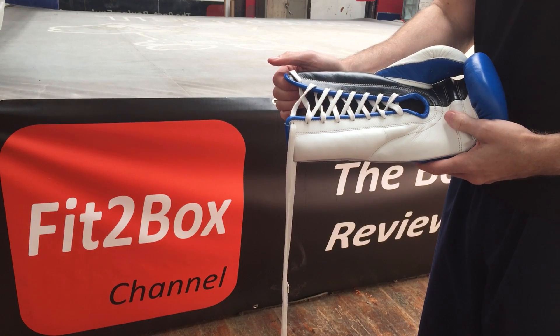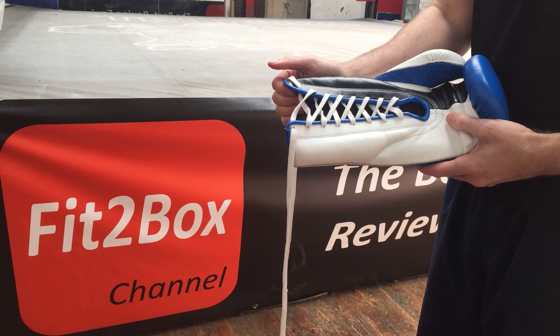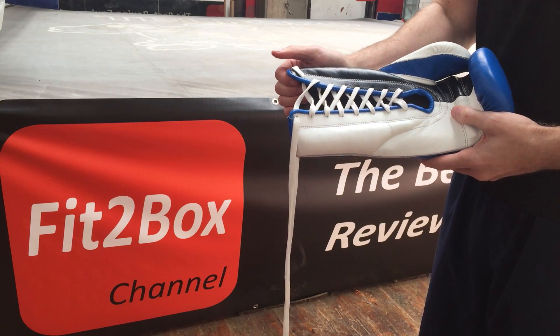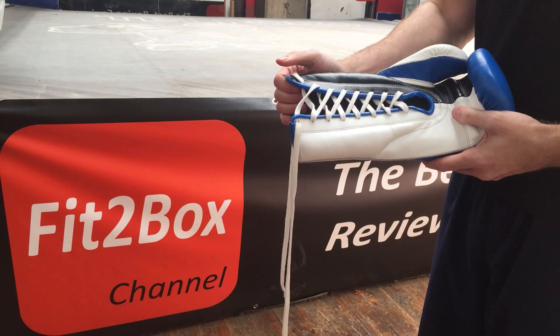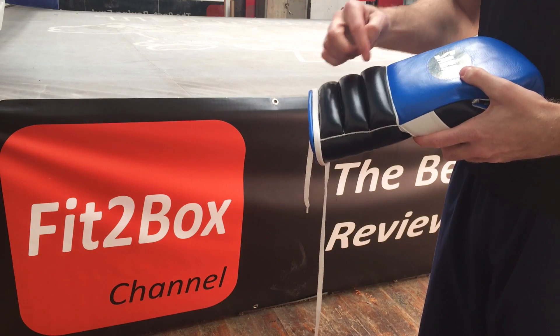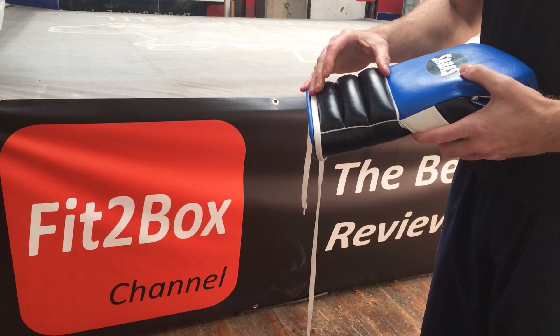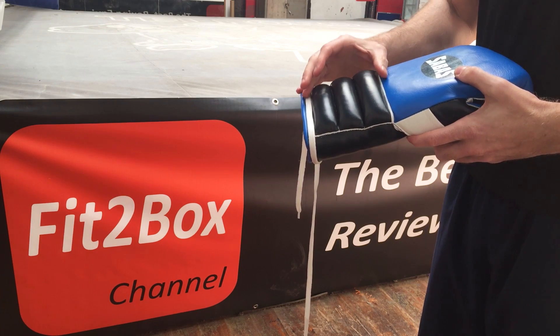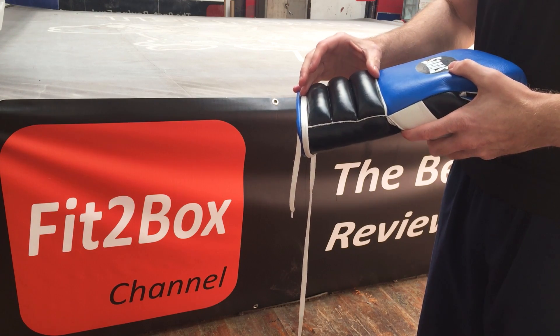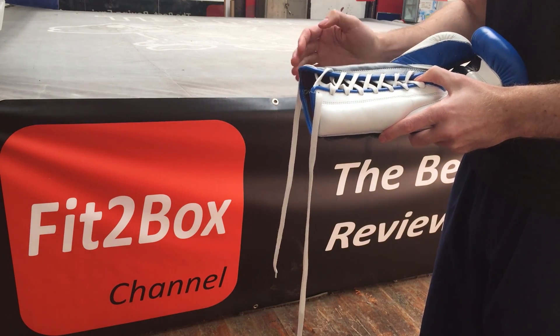Hello and welcome to Fitterbox channel. Today I'm going to do another alternative of how to tie a lace-up boxing glove. I did one of these a few weeks ago, but this one is more specific to this type of glove that has got the three ridges on the back. This is a Savas glove, but you have the three ridges on some Cleto Reyes gloves and also some Grant gloves as well, so I want to show you this alternative way that uses those ridges.